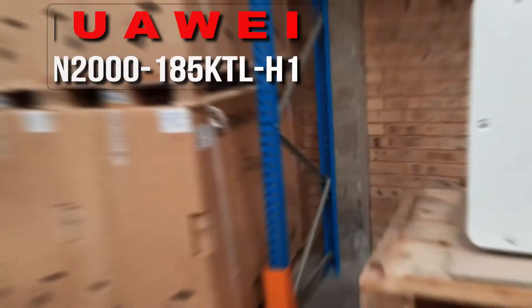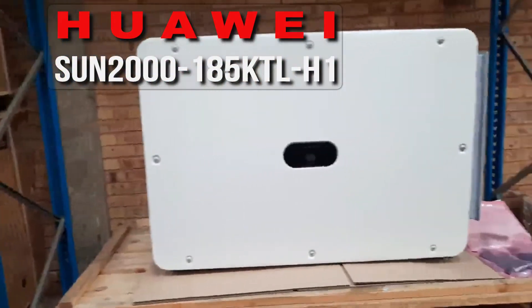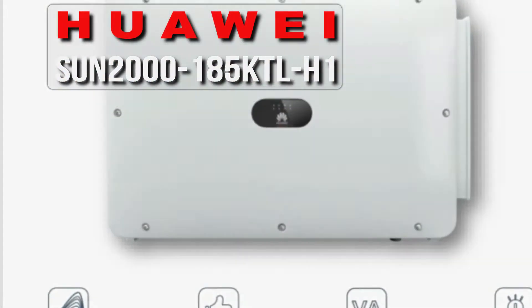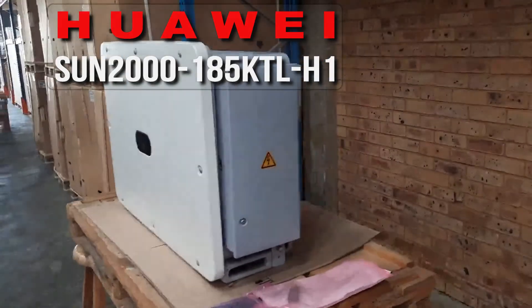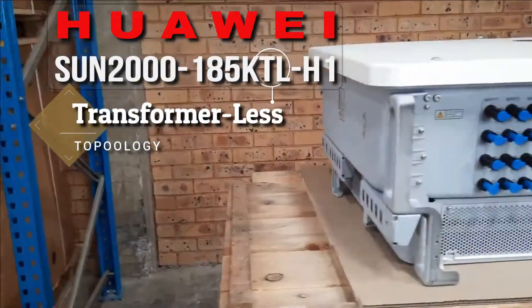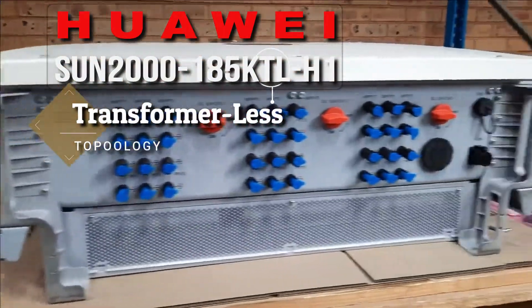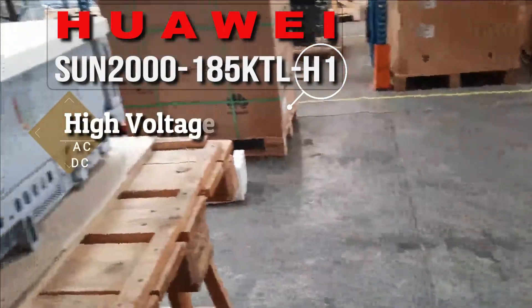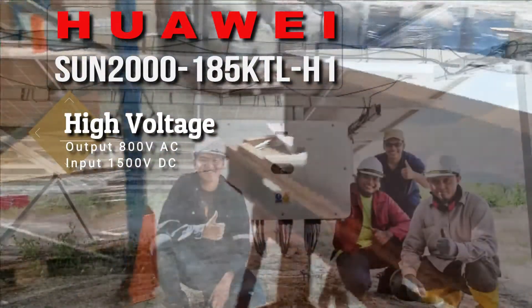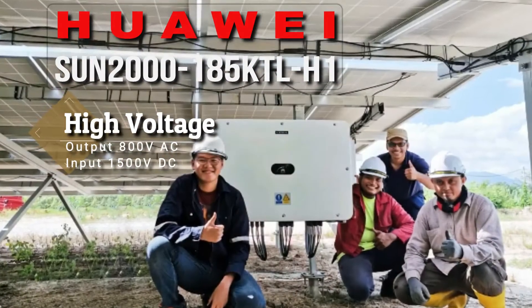The Huawei Sun 2000 185 KTL H1 Inverter has a rated output of 185 kW AC. The TL in the name means transformerless topology inside the inverter, and the H1 denotes high voltage. This unit puts out 800 volts of AC power and it can accept 1500 volts of DC power.